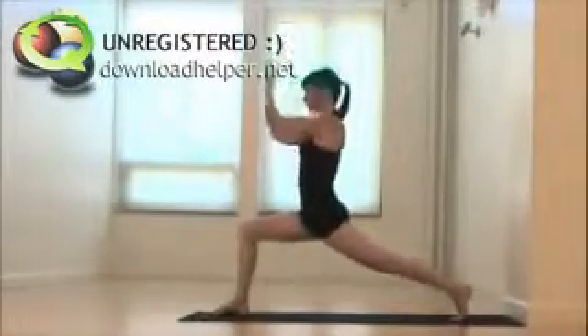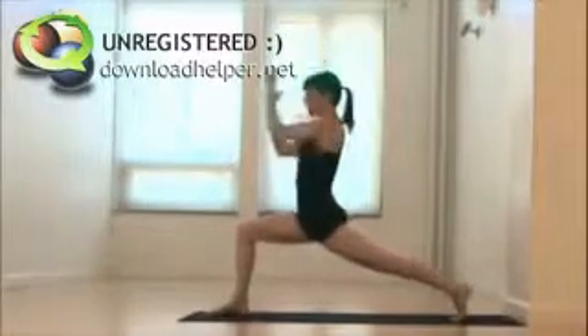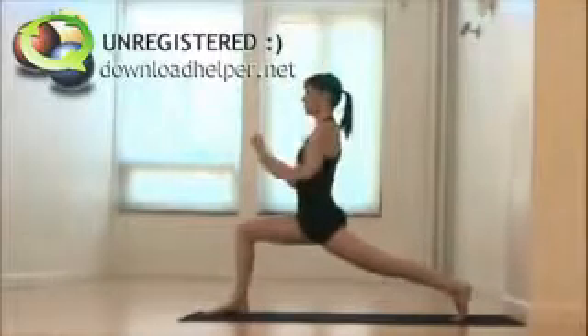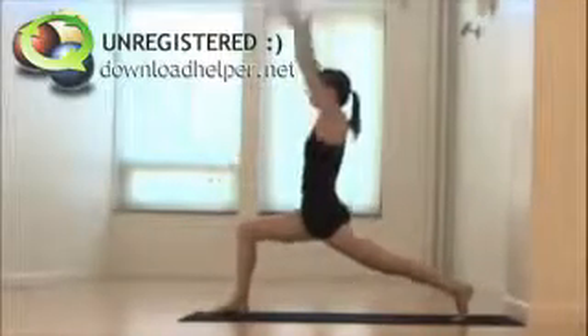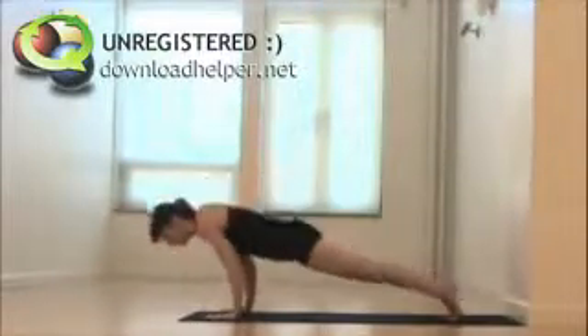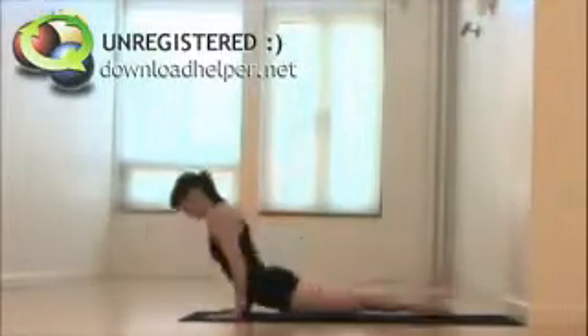Reach out and up to high lunge. Exhale, fists of fire. Inhale, reach. Exhale. Inhale, reach. Exhale. Inhale, stretch the arms up, and plant them on the mat, back to plank pose. Exhale, lower right away — chaturanga. Upward facing, downward facing.